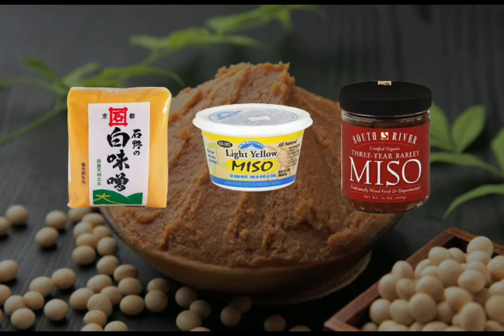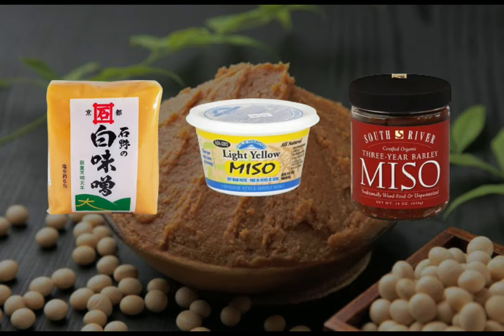Miso can be stored easily in an airtight container in the refrigerator and can keep for a year or longer.